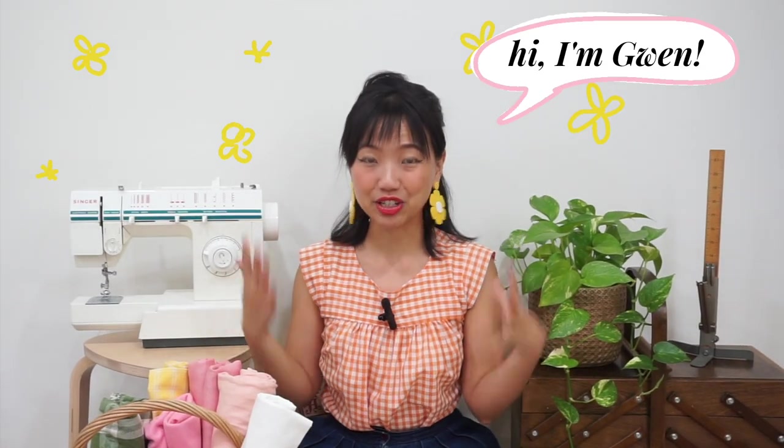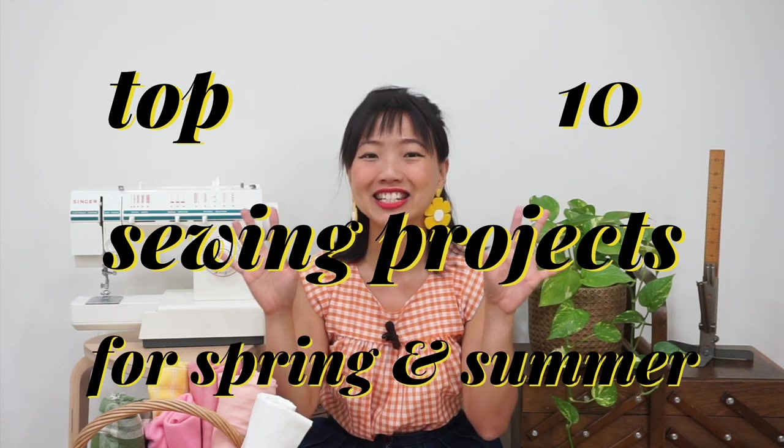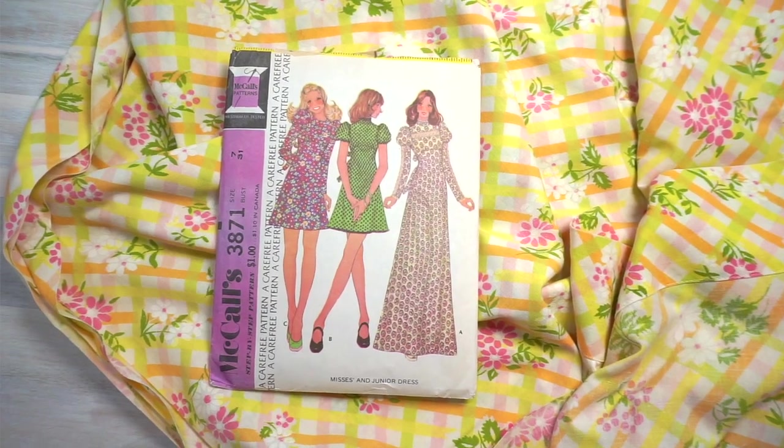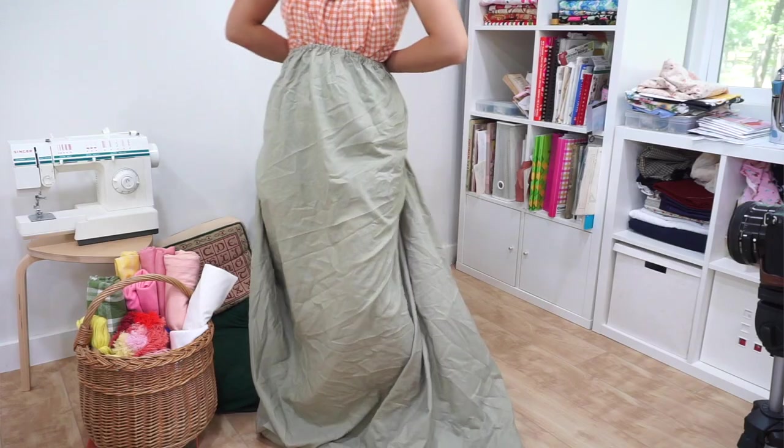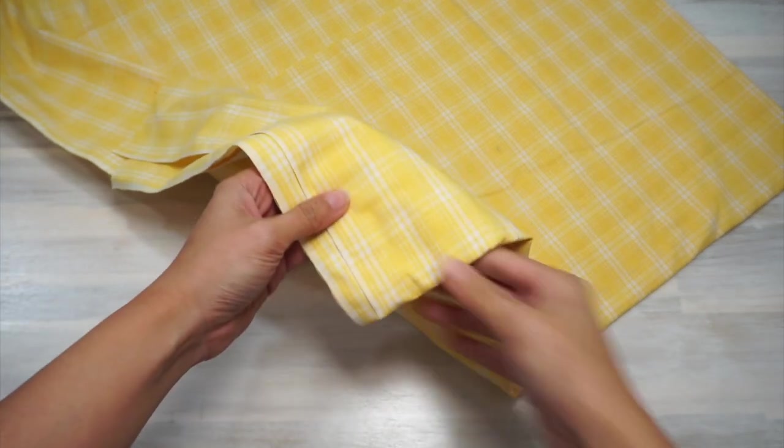Hey everyone, welcome to my sewing and DIY channel. I know there's a number of you who are new to me and my channel since my last proper video, so I just want to take a moment to say hello and welcome. In this video today, I'm going to be talking through my top 10 sewing projects for spring and summer — the top 10 things I want to be sewing, to give you an idea of what's to come on this channel and perhaps some inspiration for your spring and summer sewing as well.